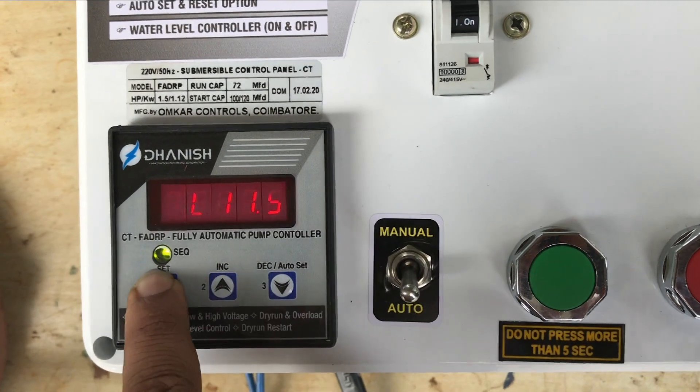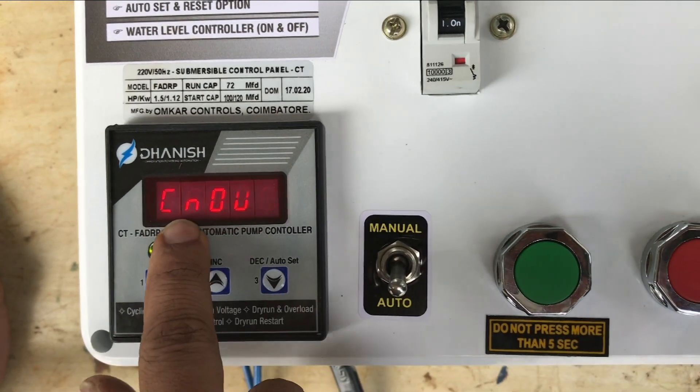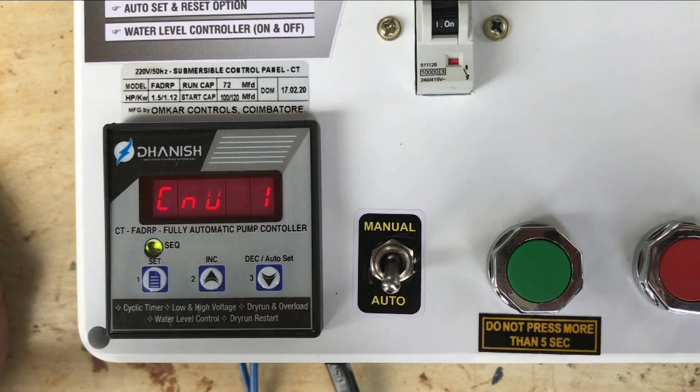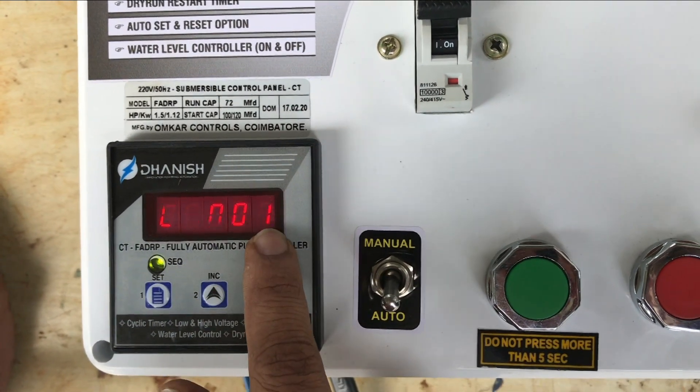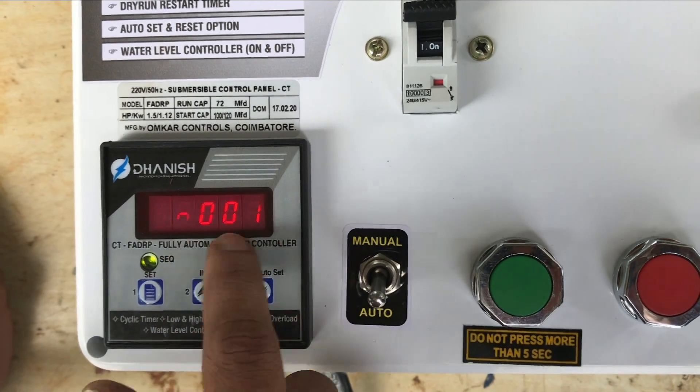This is the automatic auto-off. The cyclic timer is set. The panel is on. The current is on. The CNC is on.